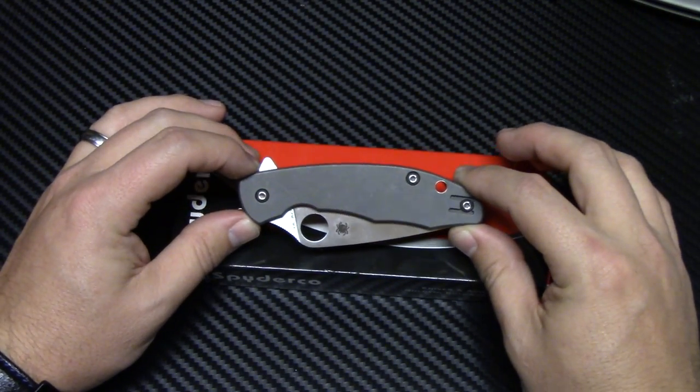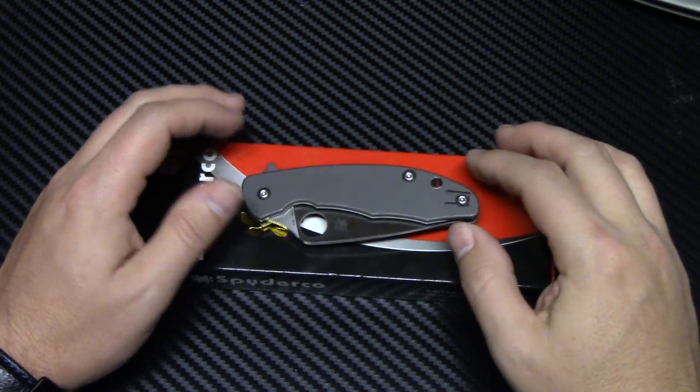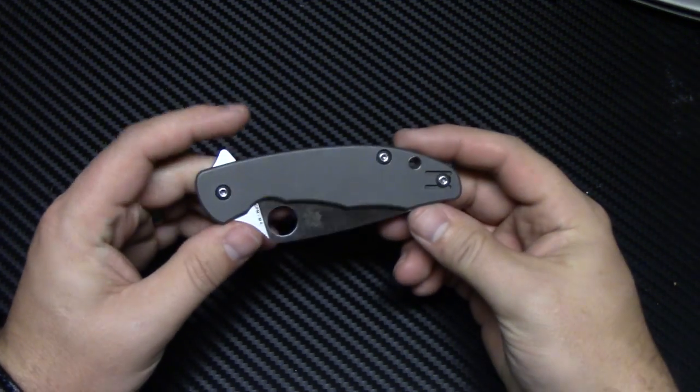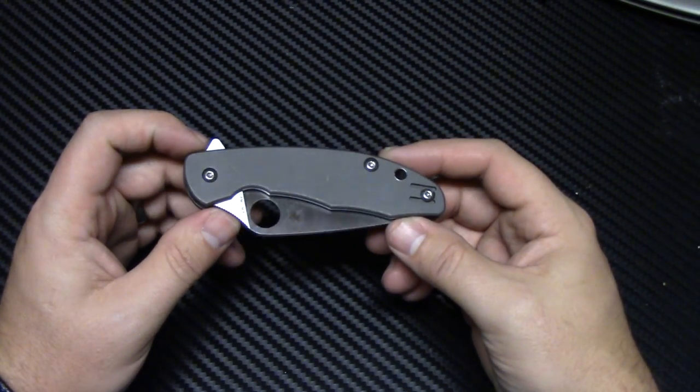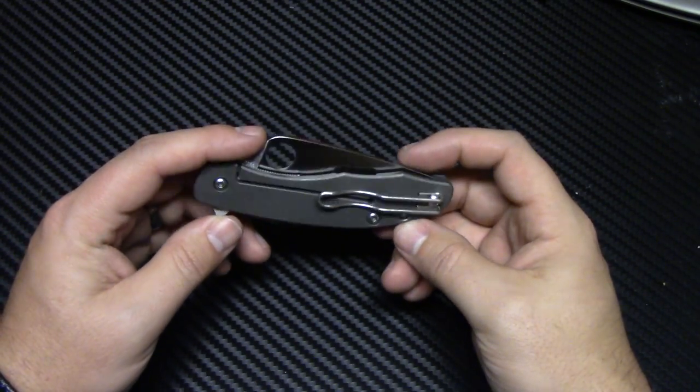Spyderco Mantra 1. This is the one — there's a Mantra 2 that has a different kind of blade shape. I like this one a little bit better. Let me get the Spyderco box out of the way. We'll go ahead and kind of go over the specs real quick and then I'll give you my impressions and pros and cons of this knife.